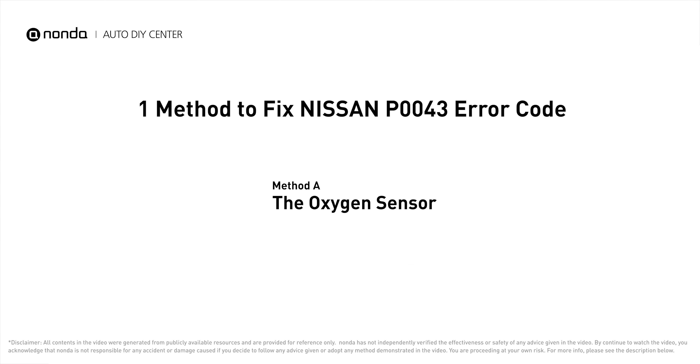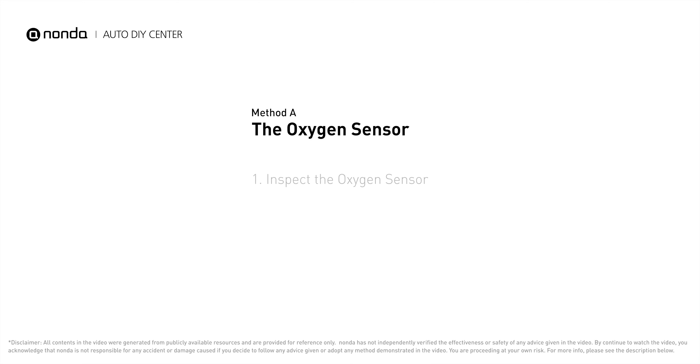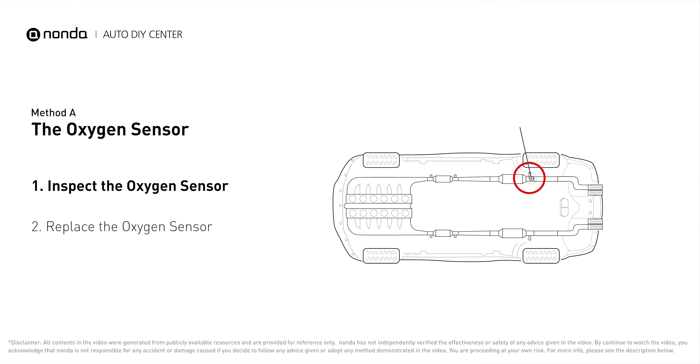Here is one of the most practical solutions to fix Nissan's P0043 error code. Method A: the oxygen sensor. This oxygen sensor is located right after the catalytic converter. Bank 1 is on the side with cylinder number 1, and sensor number 3 is downstream of the last catalyst in the exhaust system.